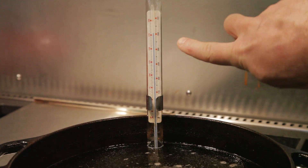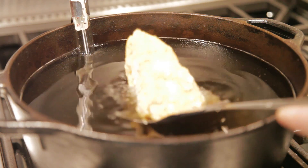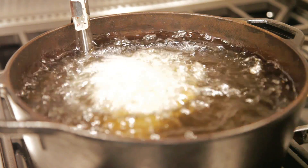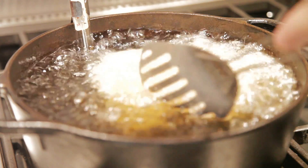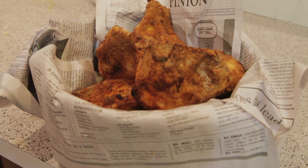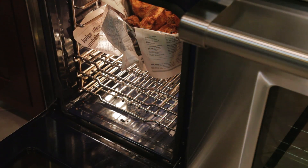Heat oil in a large heavy pot to 350 degrees. Fry the chicken a few pieces at a time until the breading is browned. Keep the chicken warm until all pieces are finished.